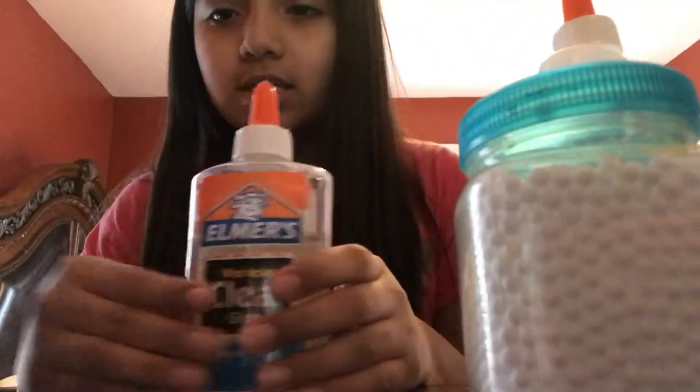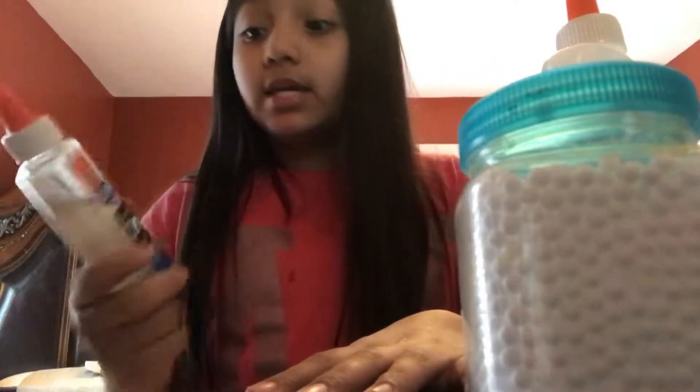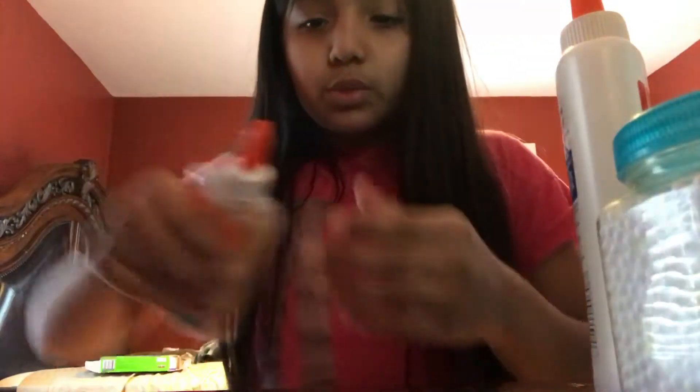And now, this is not glue — this is activator, as you can see. It's so watery. This is activator, and basically this is clear-tied. If you've never heard of that — it's clear-tied, doesn't look clear, but it's supposed to be. I just put it in this container because I don't want to put it in a water bottle. Plus, it's easy — all you've got to do is twist and squeeze it. Most of you guys might do that already.